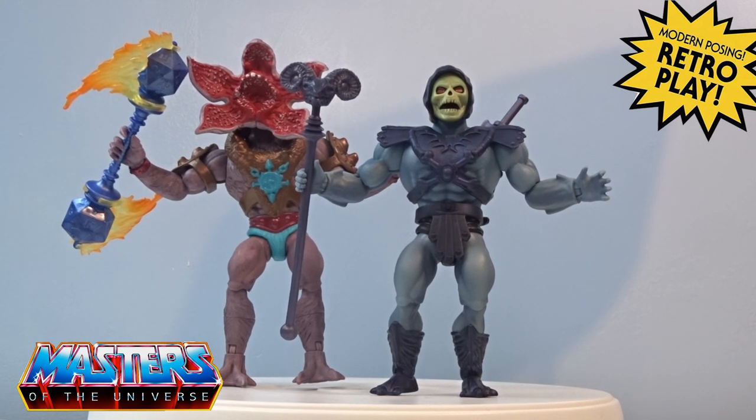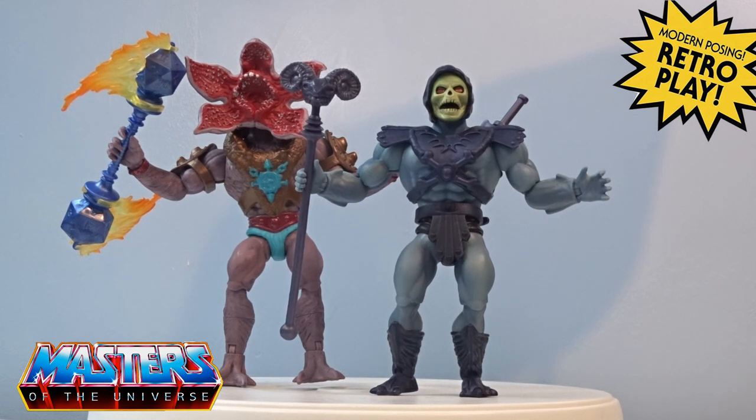Let me know your thoughts in the comments — did you end up getting this from Mattel Creations? These come up randomly, and when the Skeletor with Extender came available they went just as quick. These actually didn't even drop on the Masters of the Universe page — they came on to the Stranger Things drop instead, so it could have easily been missed.